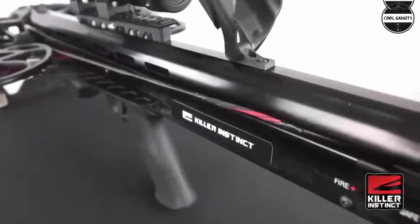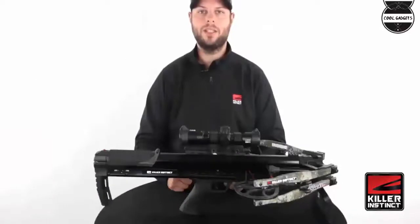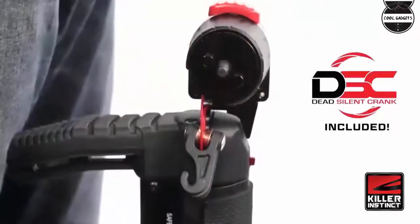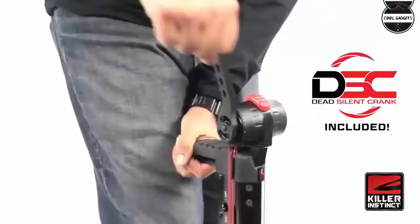Elite package included: Lumix speed ring 1.5-5x32 IRE scope, DSC dead silent crank, rope cocker, string, and limb suppressors. Five-bolt quiver, three SWAT XB bolts at 400 grains with field tips, and a stick of rail lube.